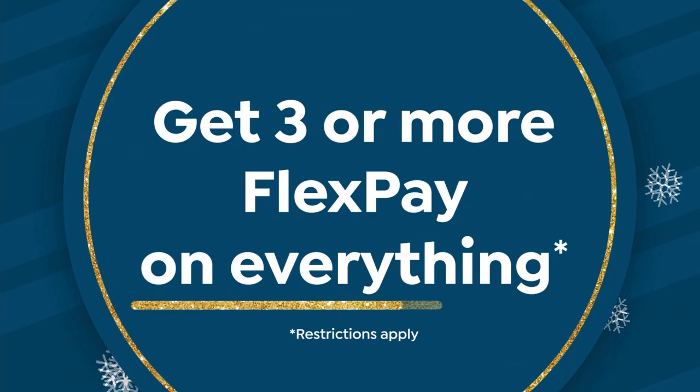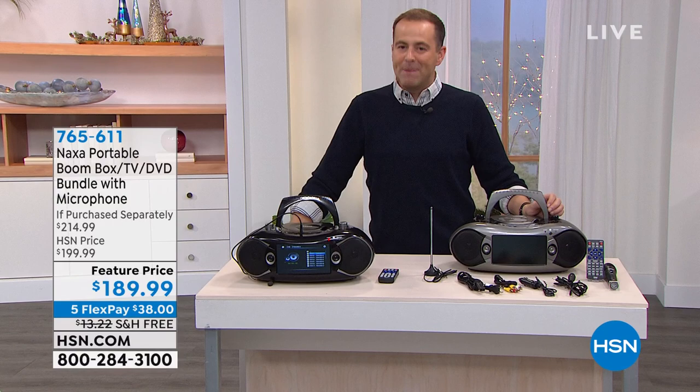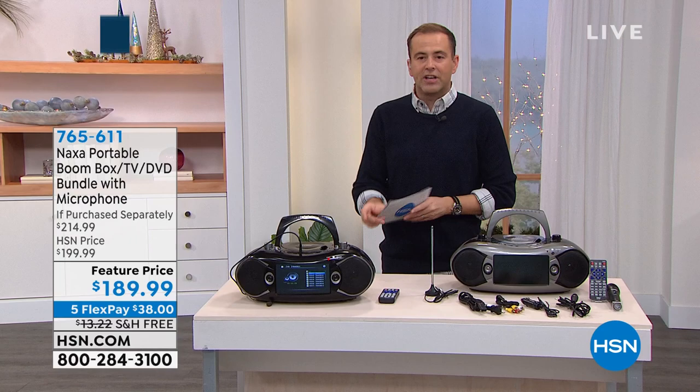Good evening and welcome to our special show tonight. Coming up in a few minutes: an amazing stocking stuffer from Bell and Howell — the TAC Lantern. But next up, from Naxa, the beloved boombox — it's got its own fan club at this stage. What is it? Well, it's everything: it's a TV, giving you free TV — local news, sports, weather — ABC, CBS, NBC, PBS, Fox, all free.